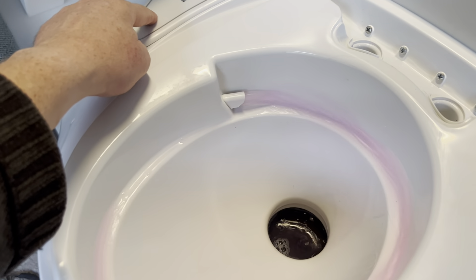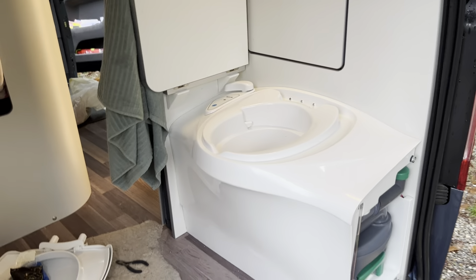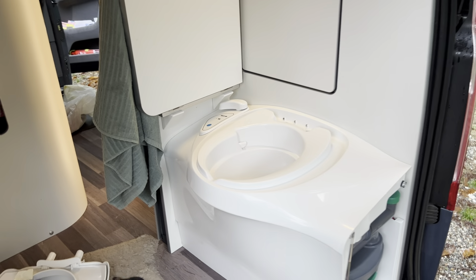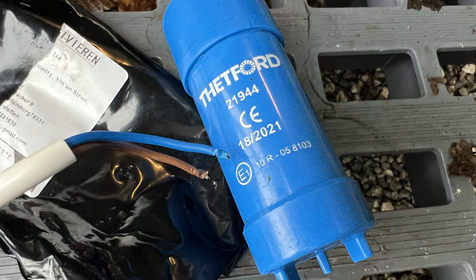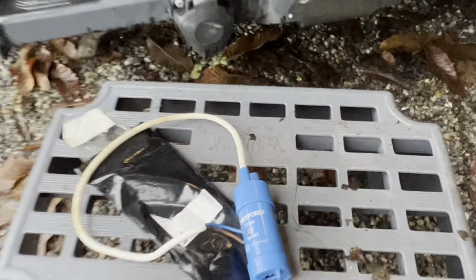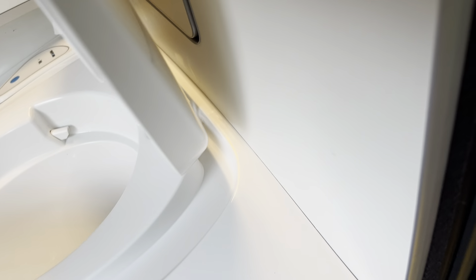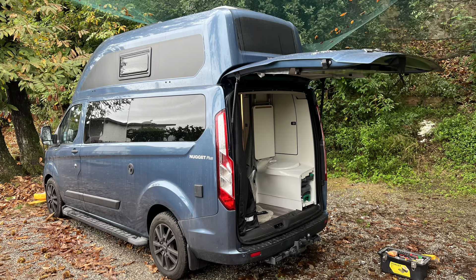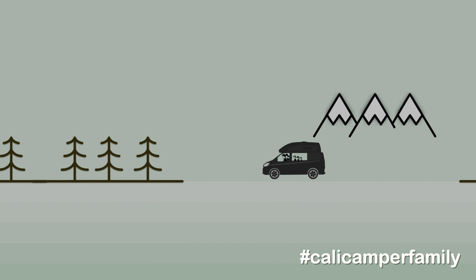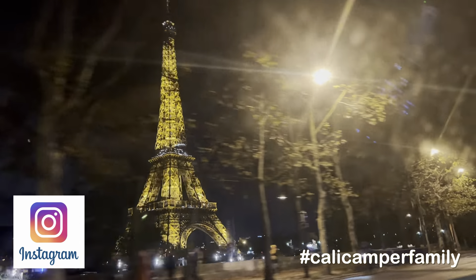Listen - that even sounds better than the Thetford one! The Thetford one is quite noisy; that one sounds a little bit more refined, as toilet pumps go. I'm just going to clean up and put the toilet back together again - it all just presses back in the way it came out. Thanks very much for watching. Please like and subscribe - more videos coming fairly regularly, particularly videos of our trips and adventures. Look out for our videos coming soon, including our trip to Disneyland Paris and what it's like to camp there.